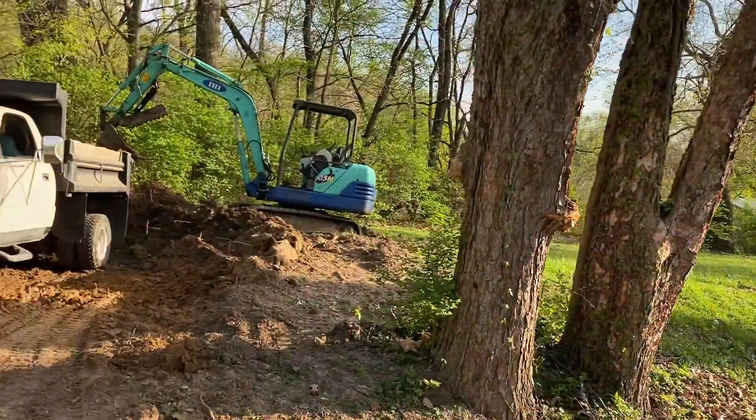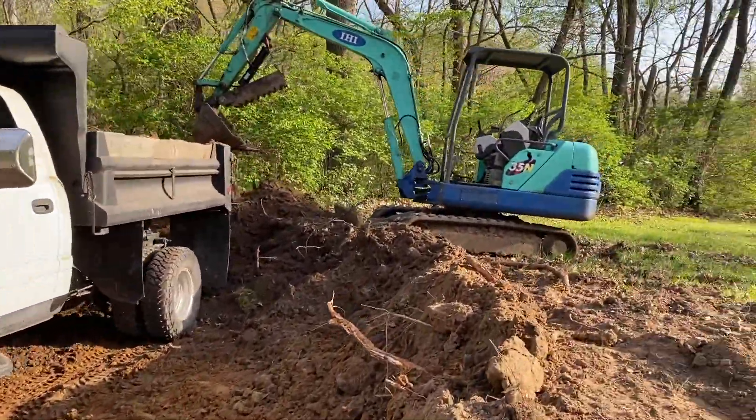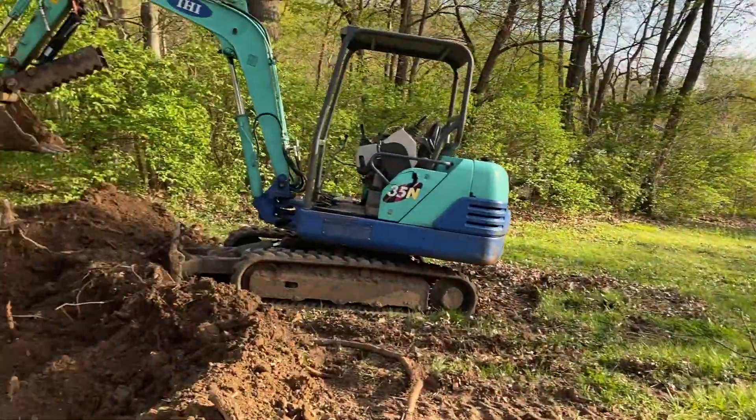All together I think we're adding probably at least 10 lots this summer, which is great, so we'll keep you updated on the progress.